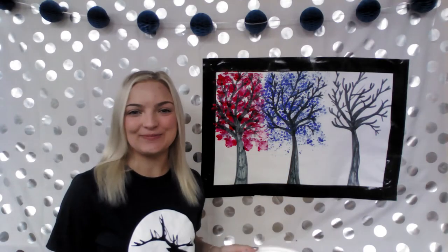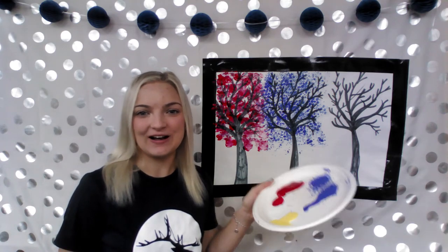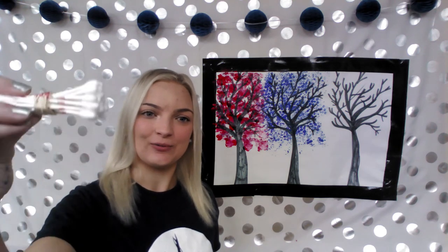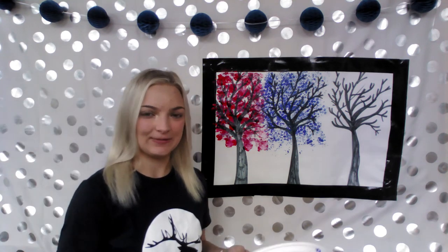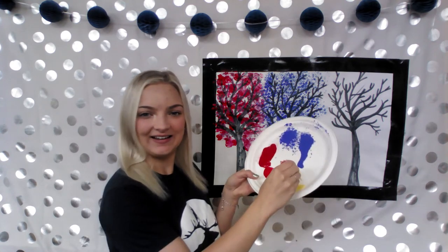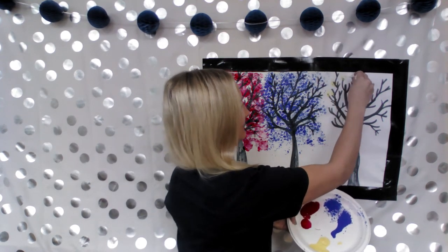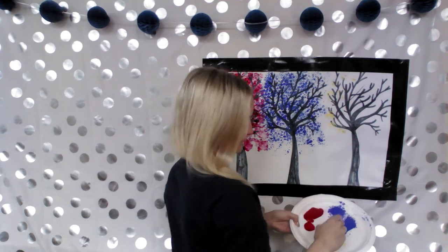Now that we're done with our bubble wrap, we're going to get one more color. For this, I'm going to be using some q-tips. I wrapped these q-tips with an elastic band to keep them together. So once again, dip it in and add it to your picture. This is going to add a bunch of circles.